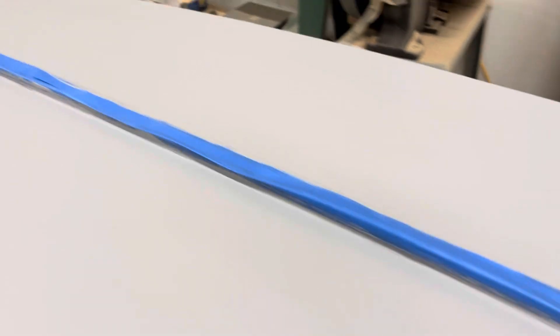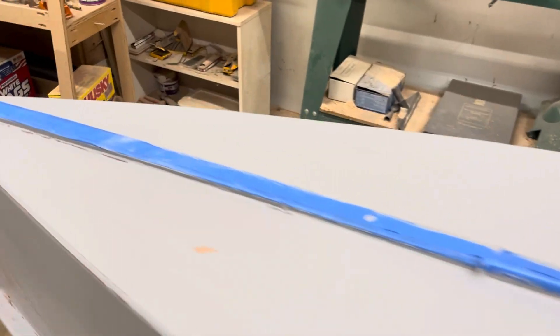I sanded all the bumps. This side actually looks pretty good — it's the other side that has the ripple areas. I sanded with 320.